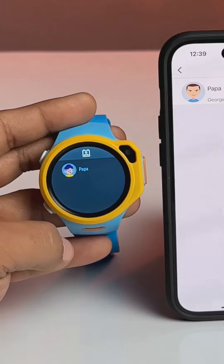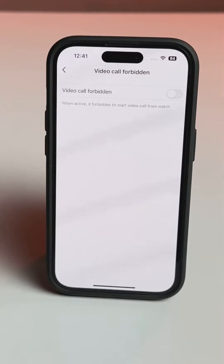Only the parents can add contacts to the watch, and there's an option to reject all kinds of calls from strangers to the kids.